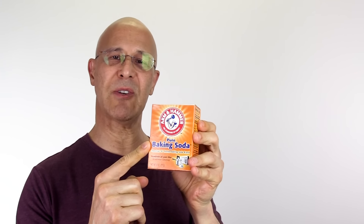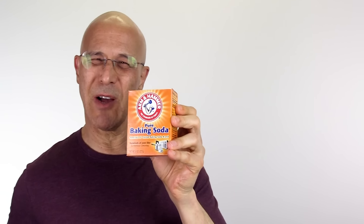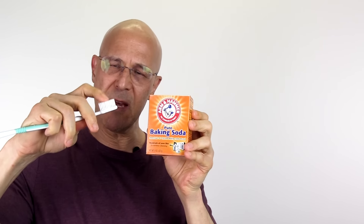Now, everyone has heard about baking soda. This is sodium bicarbonate 100%, and we use this as an antacid, but it can be used for many things within our house. Who would think of taking some plain baking soda with some water, making a paste, putting it on our toothbrush, and brushing our teeth?